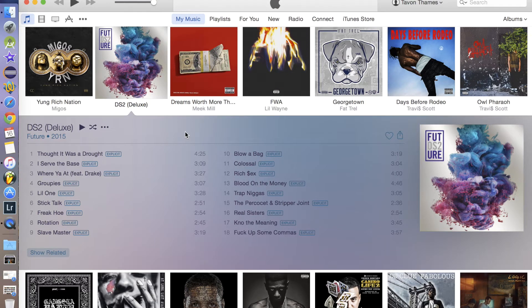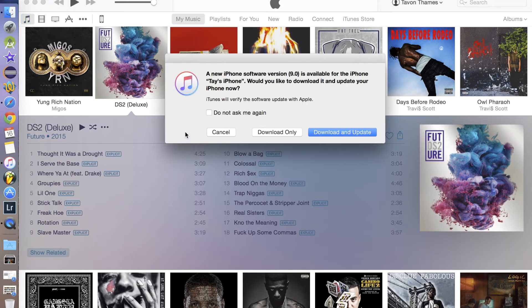Let's get into it real quick. You want to make sure you have iTunes open — doesn't matter what screen you open up to, your music, movies — and you want to go ahead and plug in your iOS device. In my case it's the iPhone 6, so it's going to go ahead and prompt and give me a message.